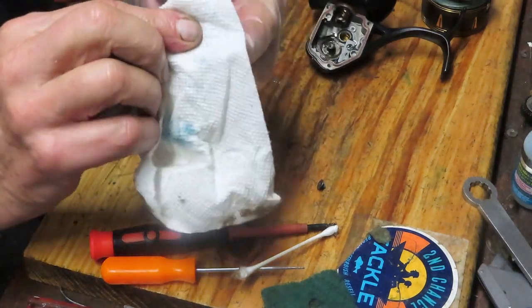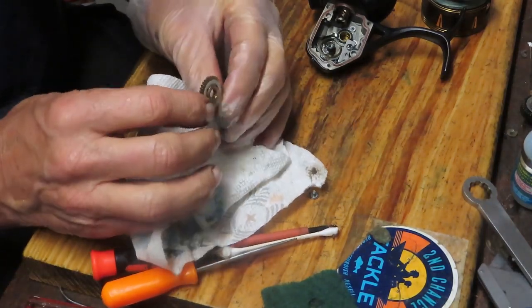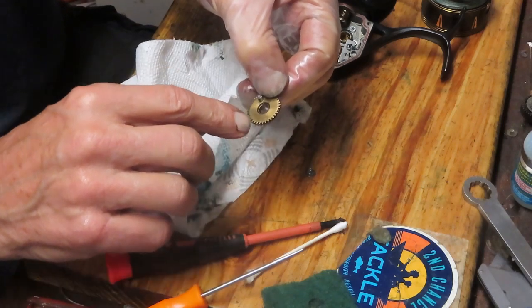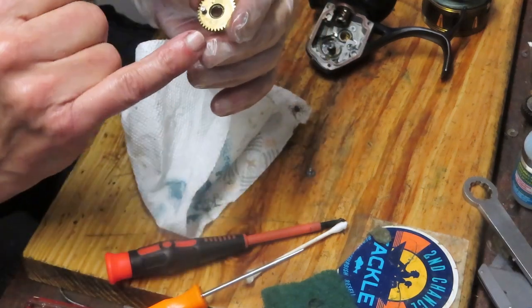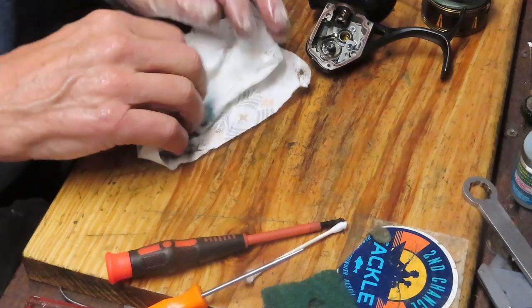We're going to do the same thing with the crosswind gear, or oscillation gear as it's sometimes called. This one's clean — there's no grease in here at all. Just make sure they're uniform. Check them this way too; make sure all the points are nice and even, with no missing or worn points. If you've got a reel that kind of goes clump clump, sometimes that's the cause.